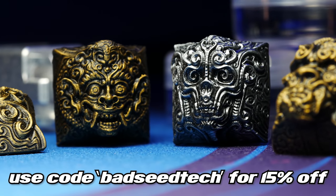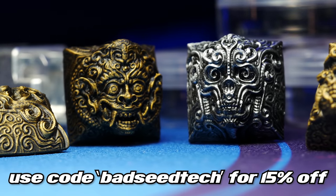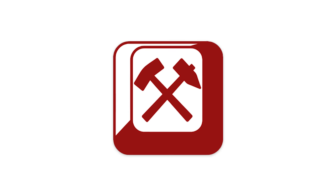Right now you can use code BADSEEDTECH to save 15% off your order. Click the link in the description to check them out at Capsmiths.com.